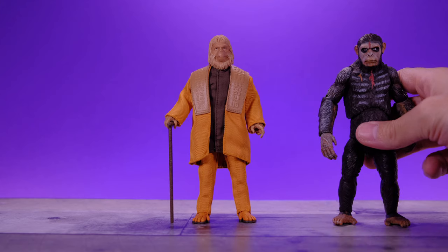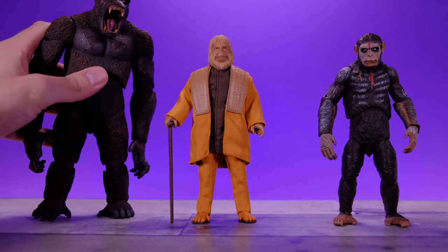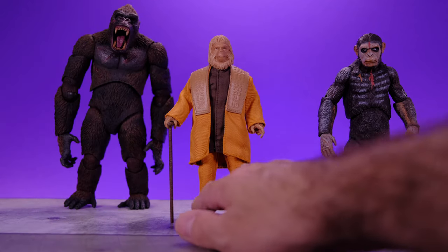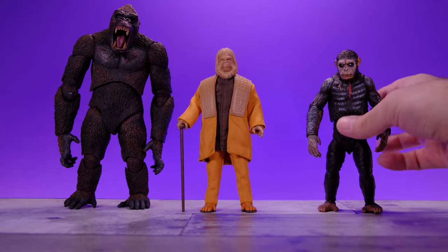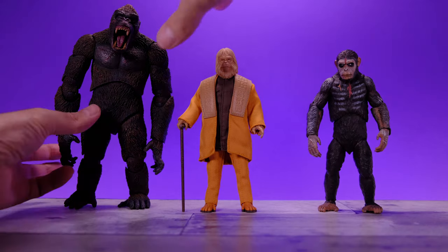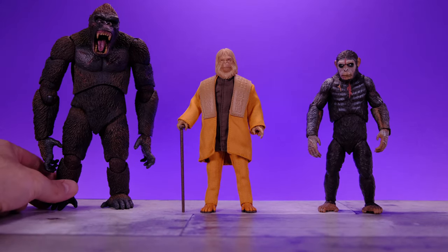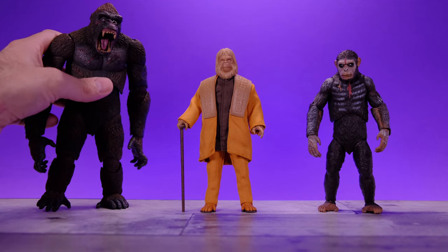That Caesar is cool and everything, but he doesn't compare to this guy — Caesar from the Planet of the Apes reboot. We also have the NECA King Kong — whoa, he's huge. I actually almost went on eBay to buy an outfit for King Kong so he could hang around with Dr. Zaius as his bodyguard. I think that would be cool, but yeah, they look great together.